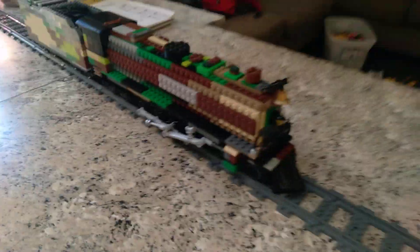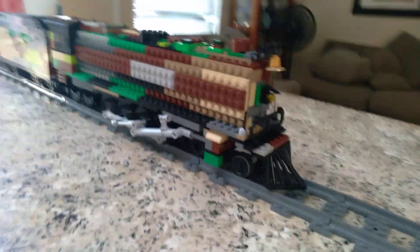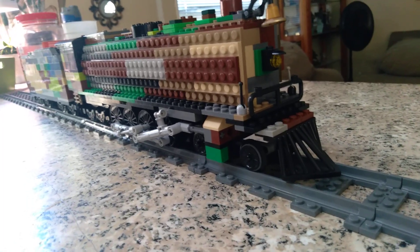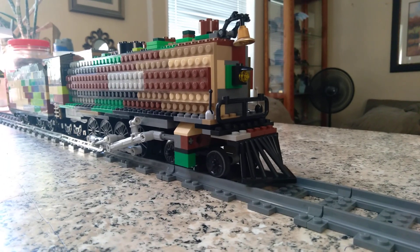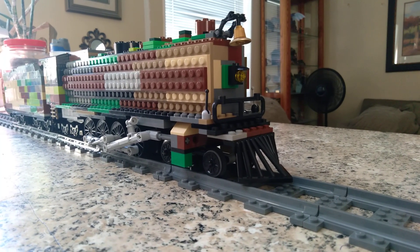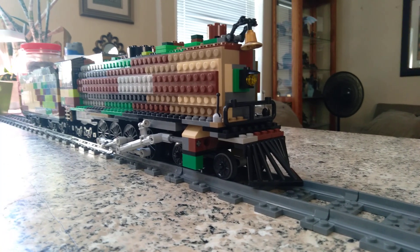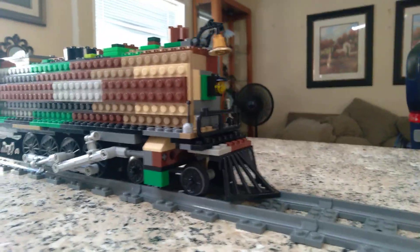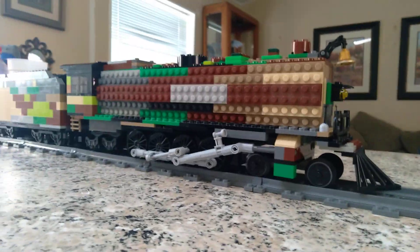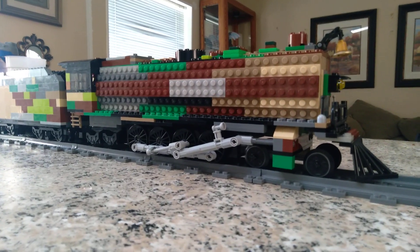So this is the camouflage 4-8-4 Berkshire — actually, I'm not sure they made 4-8-4s. I think they made 2-8-4s or 4-8-2s, probably the 2-8-4. It's the Polar Express and Pere Marquette 1225 type Berkshire locomotive. It has the Berkshire design but with extra wheels. I had to use the wheels from my diesel locomotive for the tender, as I always do.